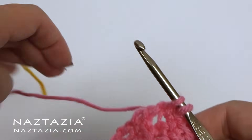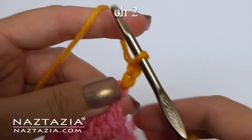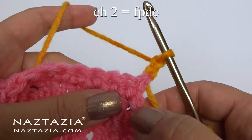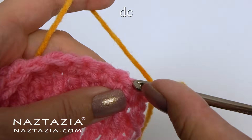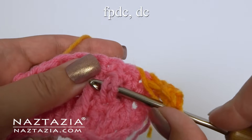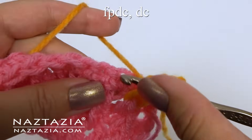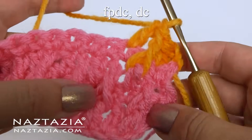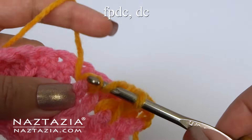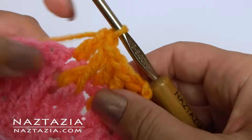At the end I'm switching colors. Chain 2. For row 5, we're going to do the opposite of row 3. The chain 2 will substitute for the front post stitch, so the second stitch is a double crochet. Now we go back to the front post stitch, which will be done around row 3's normal double crochet. Then a double crochet next, and then the post stitch again around the plain double crochet from row 3. Double crochet again, and continue with this pattern across the row.